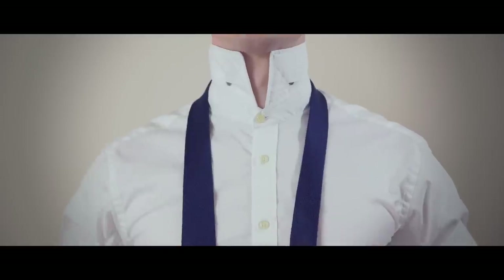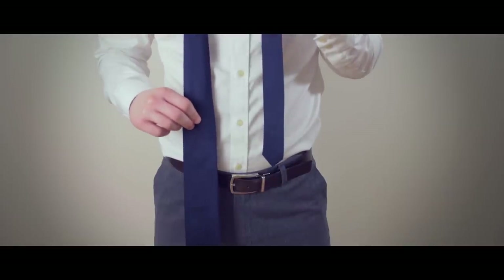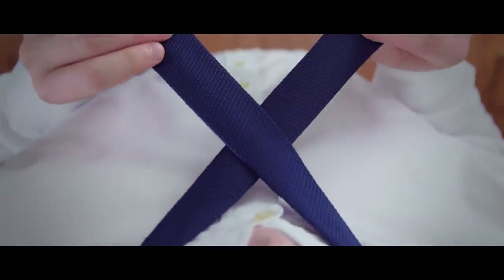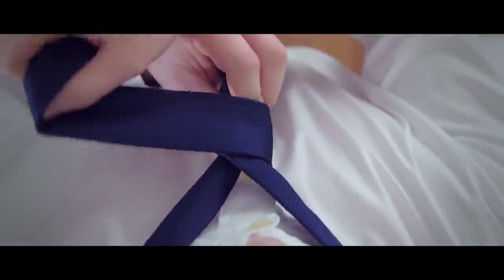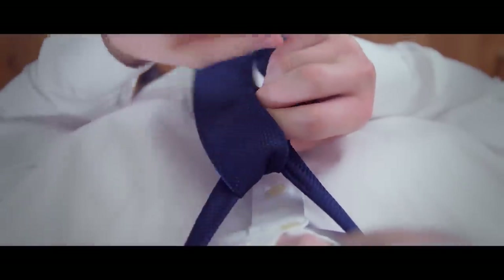Now let's get to the step-by-step instructions. Start by draping the tie over your neck, adjusting it until the wide end hangs longer than the narrow end. The exact length will vary by person and necktie length. Cross the wide end of the tie over the narrow end, then bring it behind the narrow end. Wrap it across the front again, then take the wide end and bring it up through the opening near your neck.